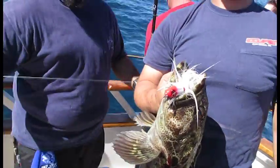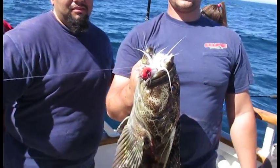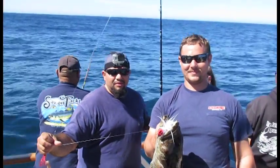Here's another lingcod that just came up. We got our captain Anthony there, and Ivan with his nice lingcod. He got that on a B-52 bucktail, bouncing right on the bottom. Nice, big, beautiful fish. Congratulations, man. Thank you, dude.